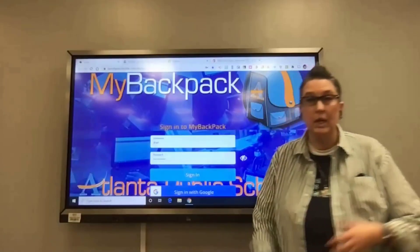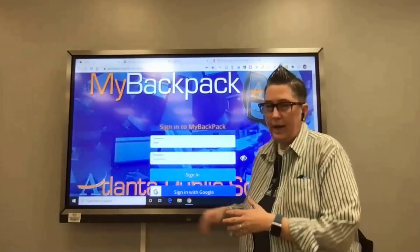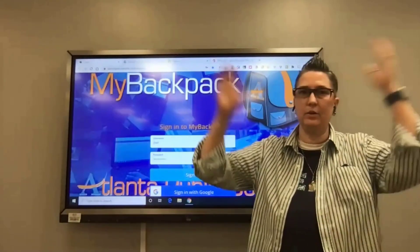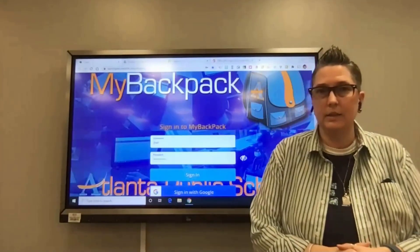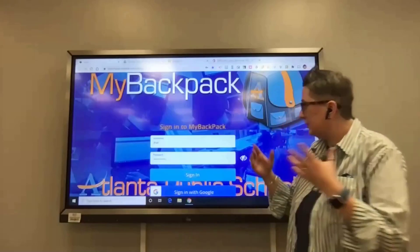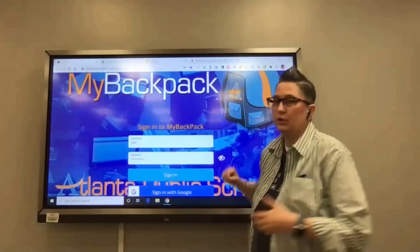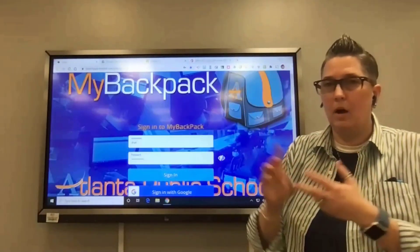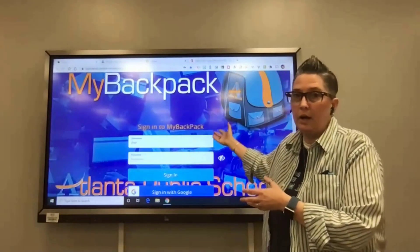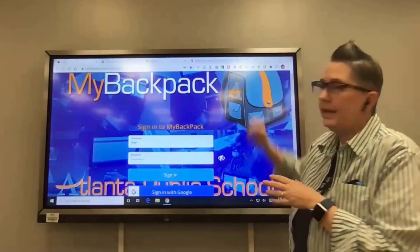We're also going to unpin the Microsoft Store shopping cart icon. You can download things later if needed or request apps to be installed, but you don't want it there because teachers have accidentally clicked on it in the middle of a lesson. Unpin anything you don't need access to. Now log into Chrome with your APS credentials — that way it will remember your bookmarks, and apps like Infinite Campus and My Backpack will automatically populate.